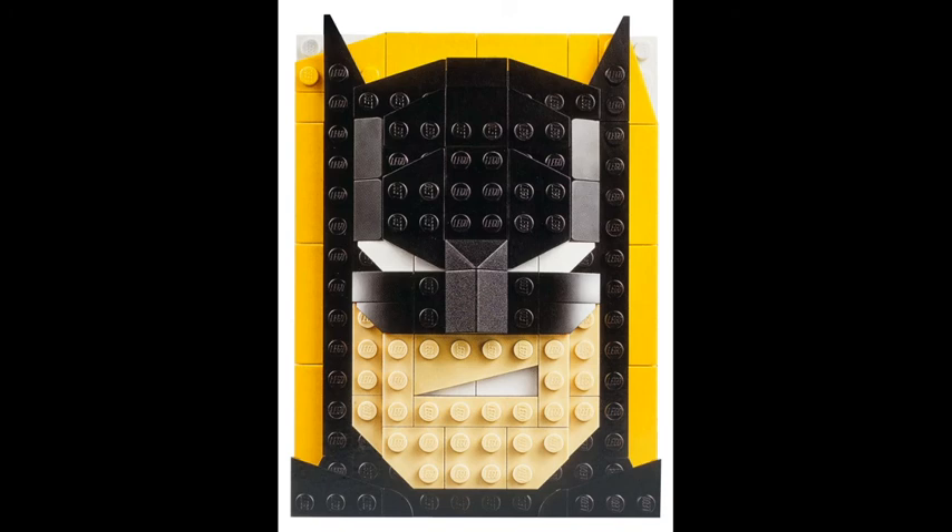We'll be taking a look at the first one here, which is Batman. With Batman, you have the yellow background and the very nice shaping for his head — I think it looks really good, kind of like a nice little smirk and the white eyes. This Batman one looks really good, and I do think it's one of the best out of the 4.